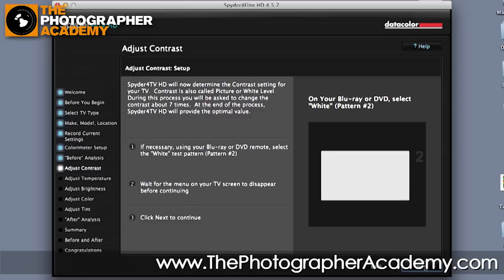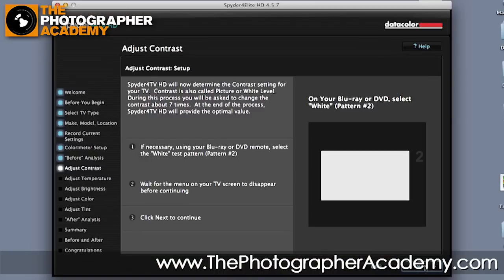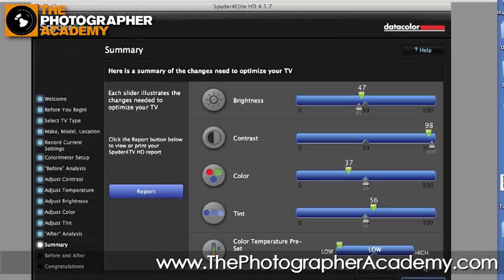As you can see, we start working through the setup and adjusting our settings in the software in combination with what's working on the TV, in order to hone down the end result. Ultimately, once we've worked through the entire process — where we've tested the contrast and adjusted the temperature, brightness, color, and tint — we'll end up with a report that tells you how you need to set up the controls on your video monitor, playback monitor, or TV in order to give you the right end result. So that's what we're getting here.